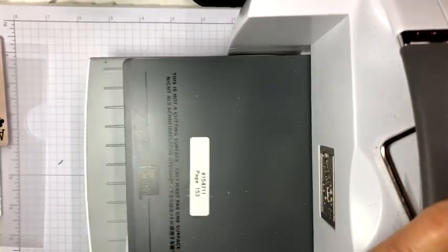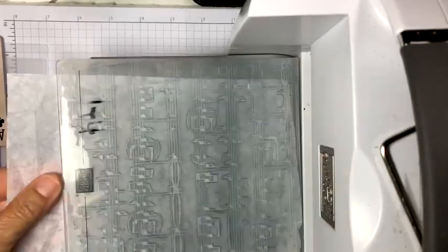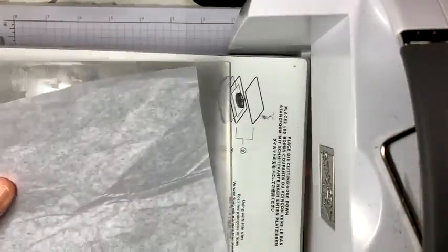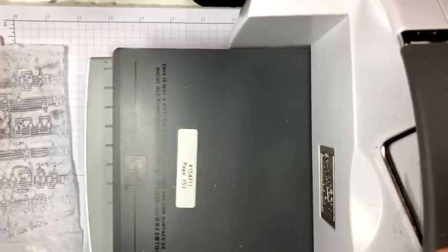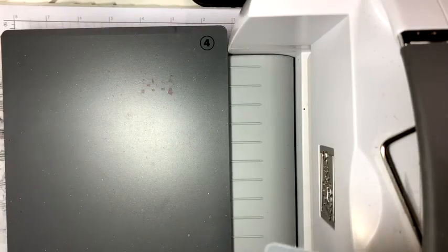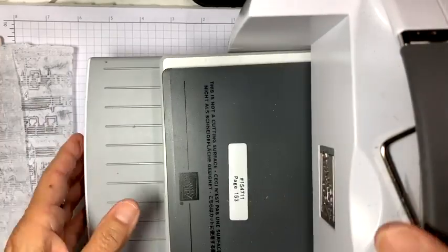I use this twice — I don't ink up the folder a second time, but I do put a second piece of tissue through this folder right now without re-inking, and this time it will be lighter. I wanted to show you that so you can see the difference and you'll know which one you prefer. I actually like them both. If you use it a third time it'll probably be almost white with almost no ink at all.